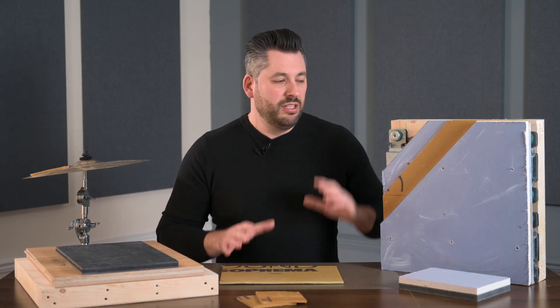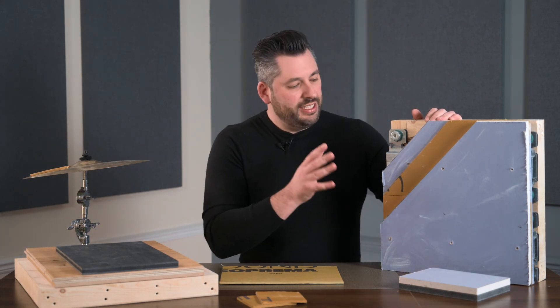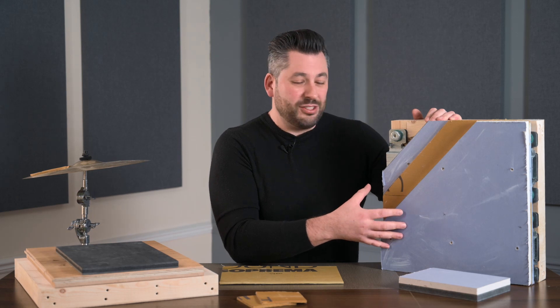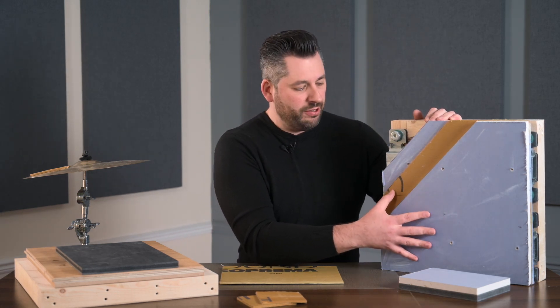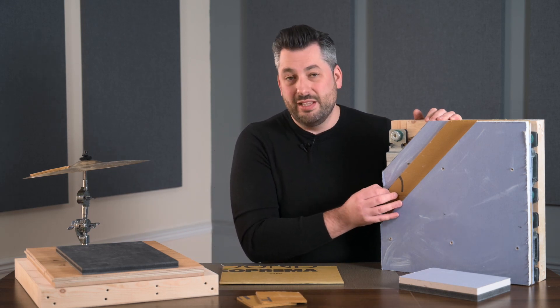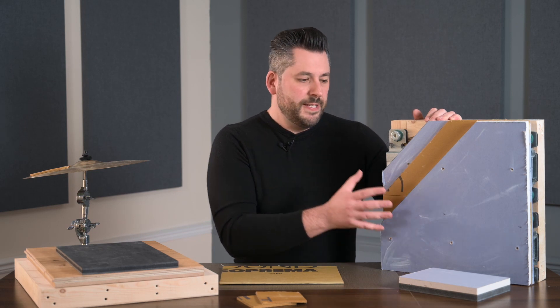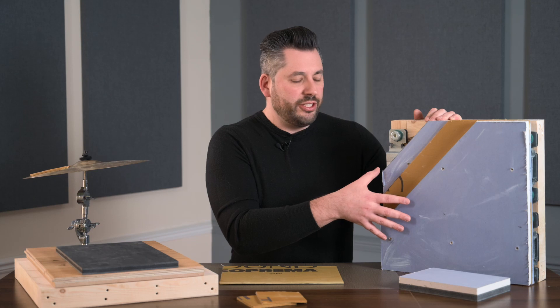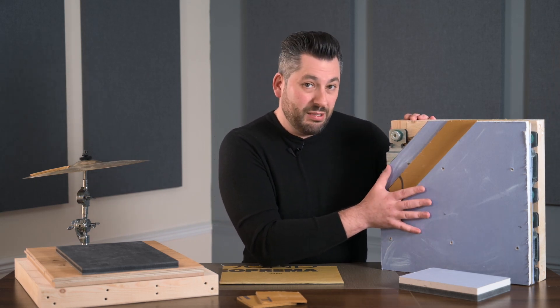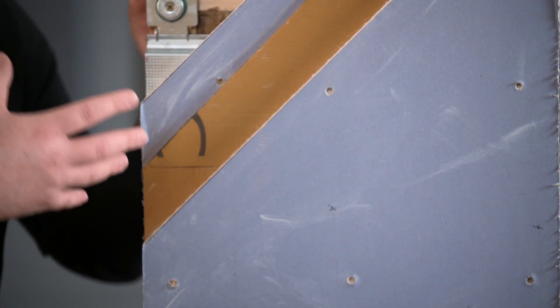Here at The Soundproofing Store, the most common use for TechSound is as part of our Reducto Clip system, where TechSound sits between two layers of acoustic grade plasterboard. We do this for a couple of reasons: first, to add as much mass as possible to block airborne sound — an extra 10kg per meter square while only taking up 5mm of space. We also find it's beneficial to use different types of mass, as different materials react differently to different sound frequencies, so placing TechSound between the plasterboards actually allows them to perform at an even higher level.